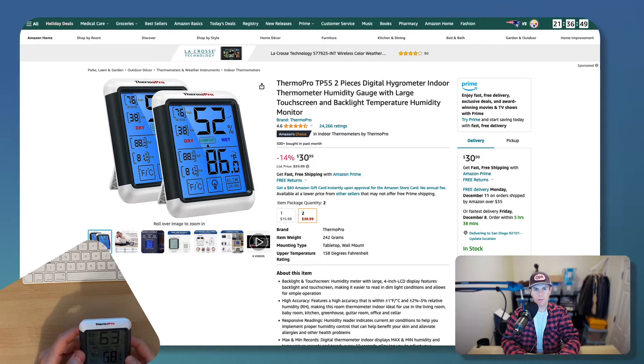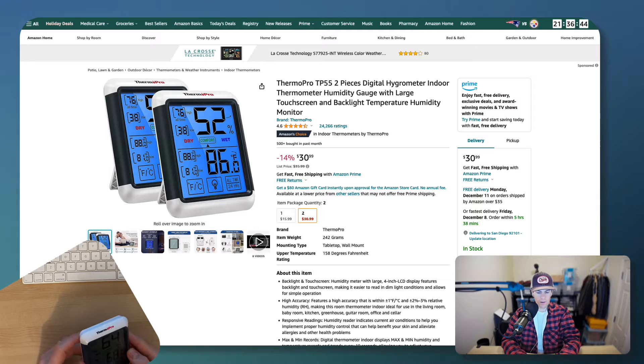What we're looking at here is a Therm Pro TP55 digital hygrometer. This is a really cool product. I've actually purchased eight of these — I have them all over my house and my other family's house.